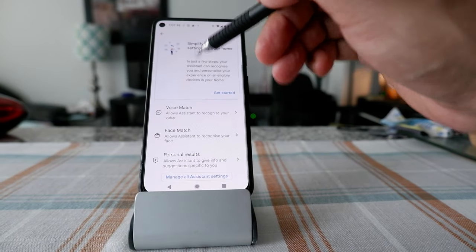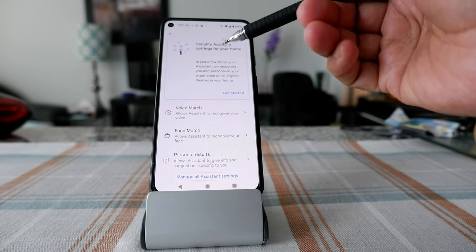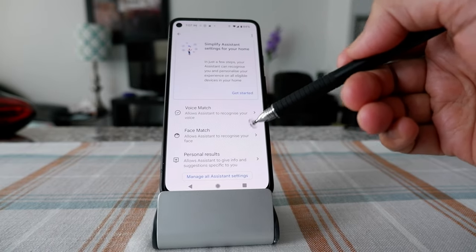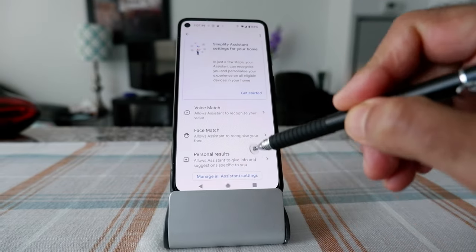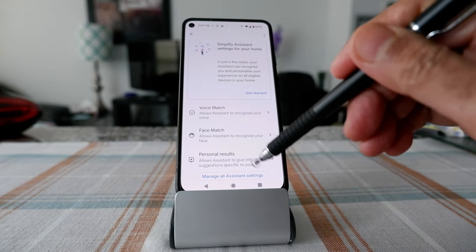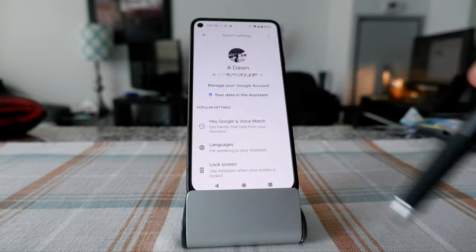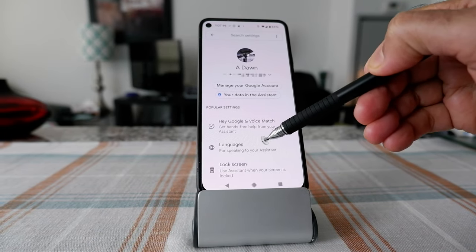Now that you've clicked on Google Assistant, you're going to see a few options. However, the option to use Google Assistant without unlocking the phone is not here. You have to click on 'Manage All Assistant Settings,' which is going to be at the lower side.